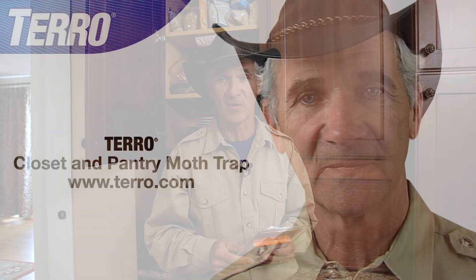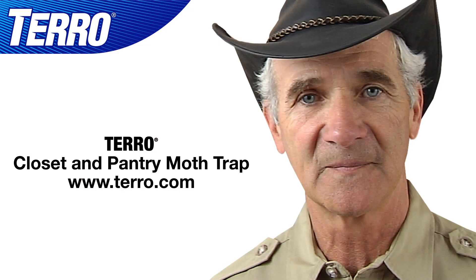So you really have six months of control. TERRO Closet and Pantry Moth Trap. It works.